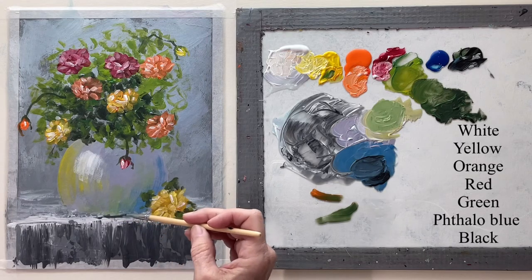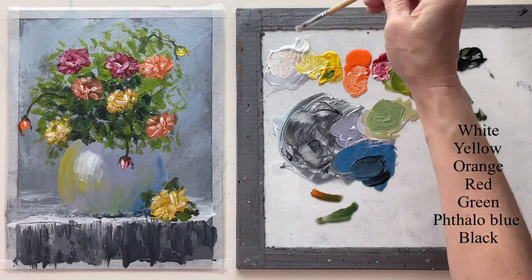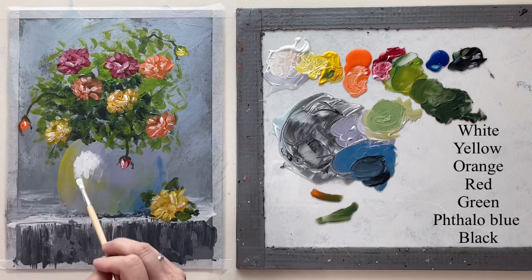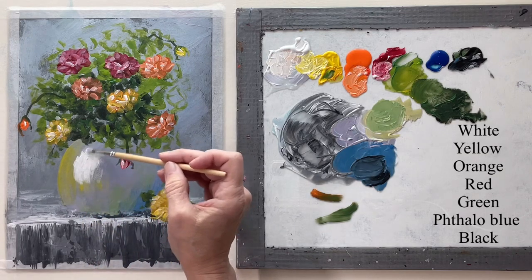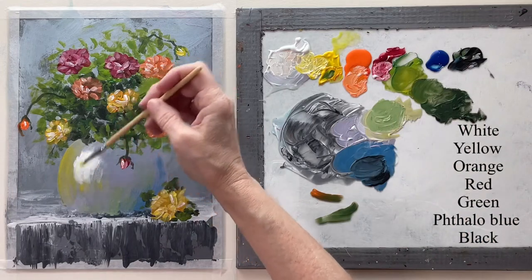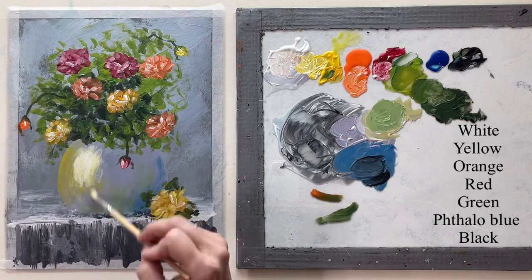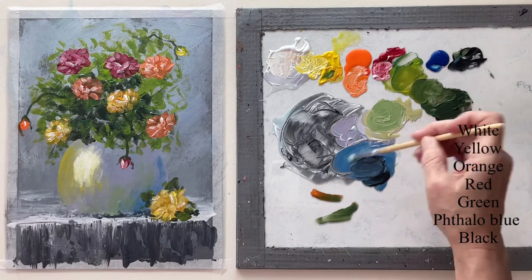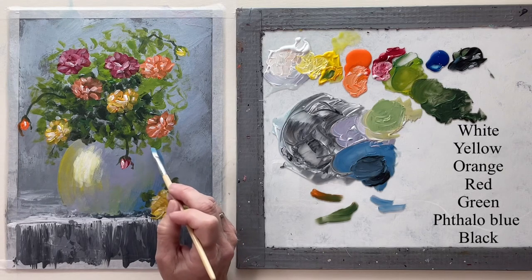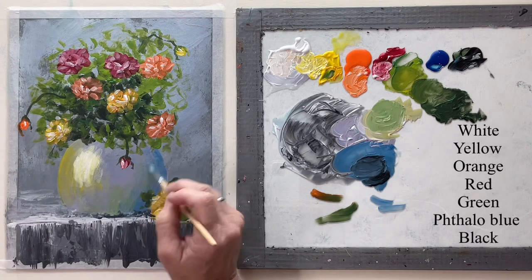Right down here under the vase, between the vase and the table, I want a really thin shadow, so I'm just going to line that in real loosely. I'm going to brighten up my highlight here on the vase and then with some watered-down yellow I'm going to warm it up some and just lightly go over it. Just cleaning up my vase here, kind of darkening it a little bit but just adding some more color to it.